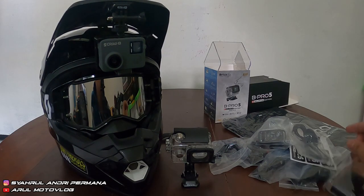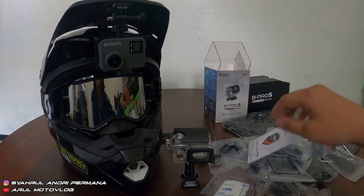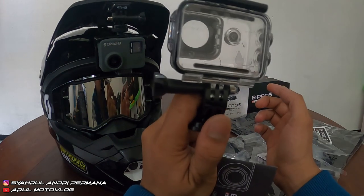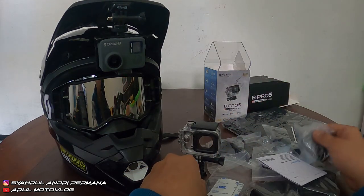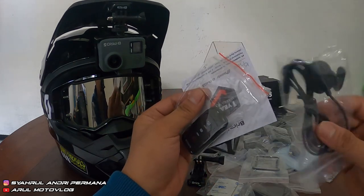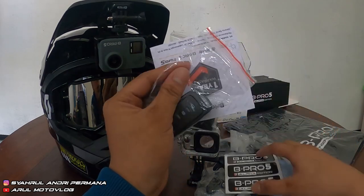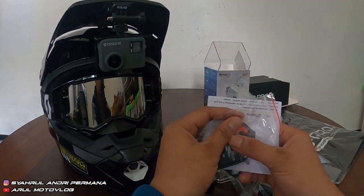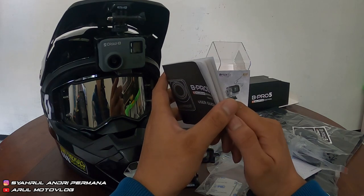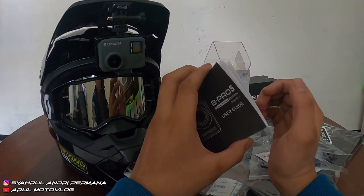Oke, jadi itu tadi hasil videonya. Jadi hasilnya, untuk kategori action cam di harga 1 jutaan udah sangat worth it. Bipro 5 Mark III Alpha Edition — ini udah aksesoris lengkap, hasil video bagus. Cari dimana coba action cam dapat aksesoris lengkap kayak gini? Dapat mic eksternal, dapat baju kaos, dapat sticker, udah lengkap. Mountingnya udah dapet banyak, nggak perlu beli aksesoris lagi, paling tinggal beli baterai. Untuk harganya, Bipro 5 Mark III untuk versi grey yang super white itu di angka 999 ribu atau 1 jutaan.